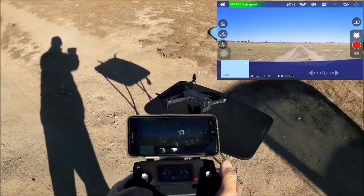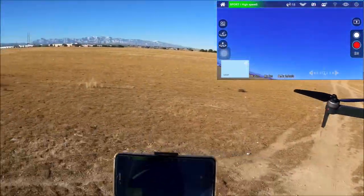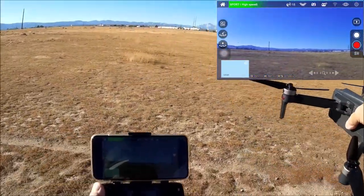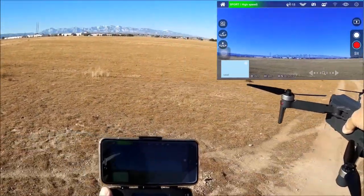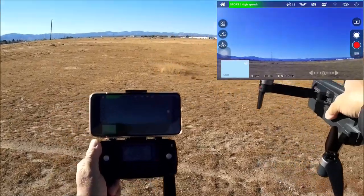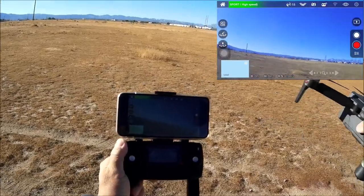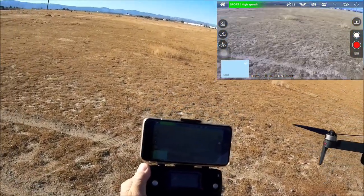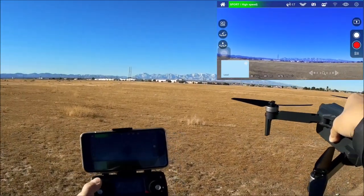Going ahead to arm the motors. Taking a look at the camera — it looks smooth. This drone does have electronic image stabilization but not a mechanical gimbal, so the horizon will tilt with the quadcopter as it flies. Let's take some photos right off the bat — there is some snow dusted on the mountains. The electronic image stabilization seems to be working well.